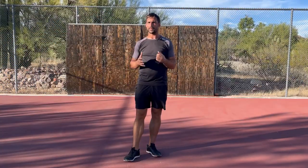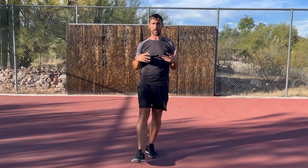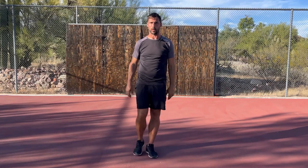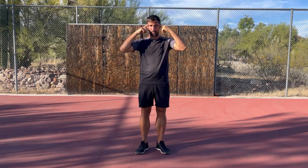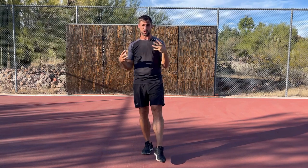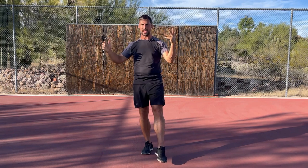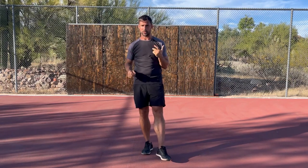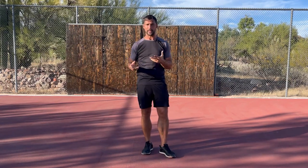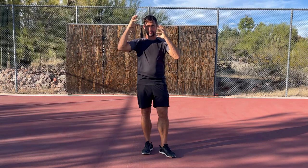The most common way that balance gets assessed is with people standing on one leg, and a lot of people think they've got good balance because they can stand on one leg without falling over. But that only gives us a little bit of information — what we haven't done there is challenged our actual balance system in the inner ear. When I'm standing on one leg, I've got information from my joints, from my movement system, and from my visual system, but I haven't performed any head movements yet.